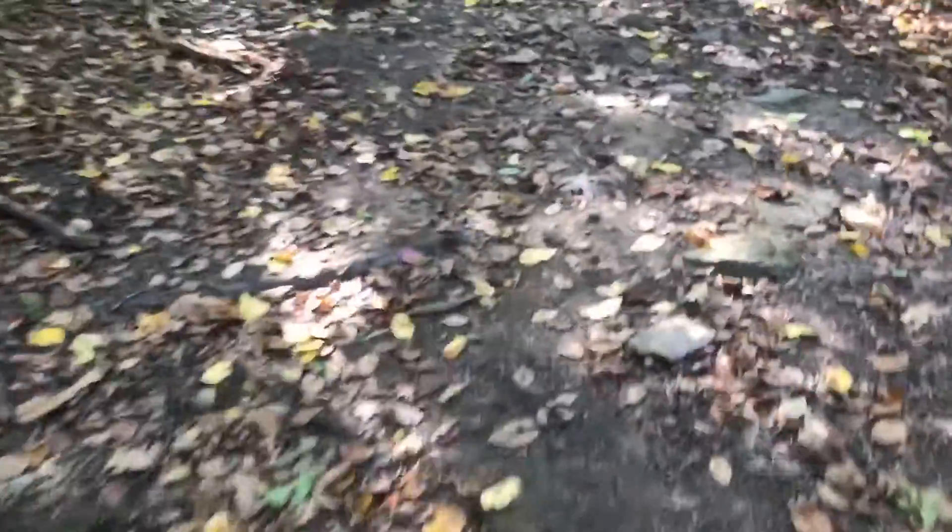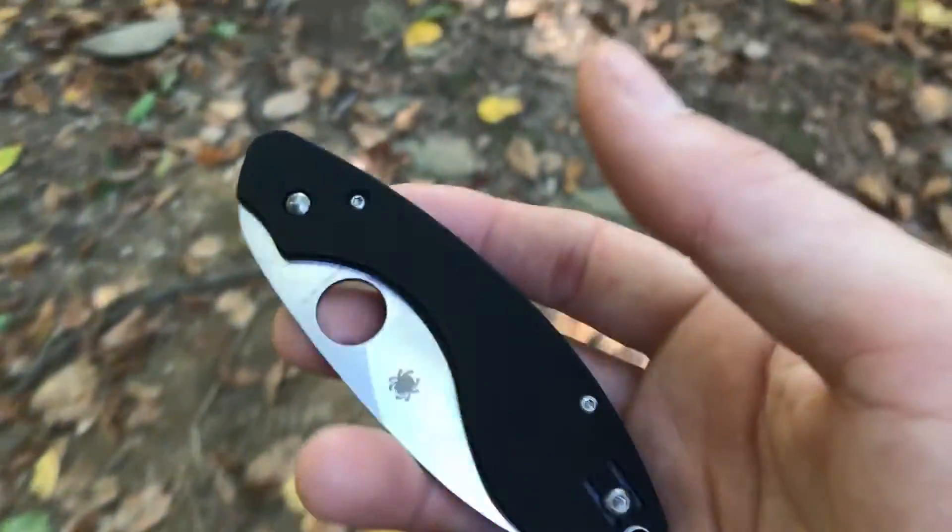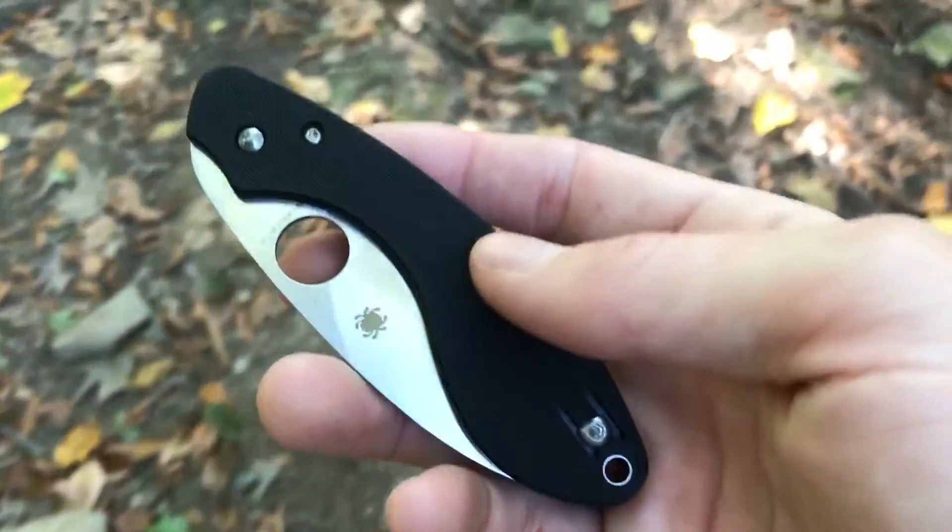What's going on today YouTubers? Welcome to another edition of Walking Reviews. We are going to be taking a look at a new production knife today, and that is the Spyderco Ouroboros.